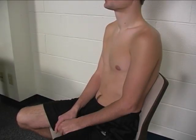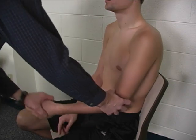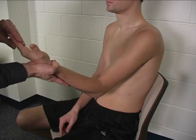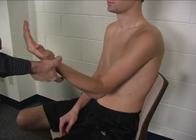To perform the individual manual muscle test for biceps, the patient is seated. The shoulder is placed in a position of about 30 to 45 degrees of flexion, the elbow is placed in a position of 75 to 90 degrees of flexion, and the forearm is supinated.